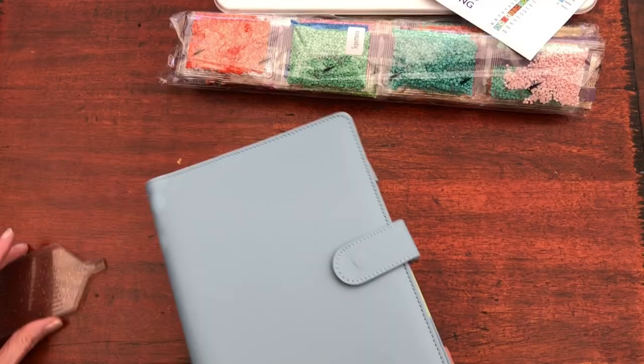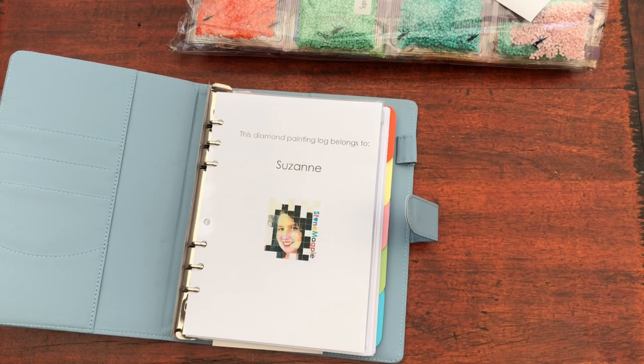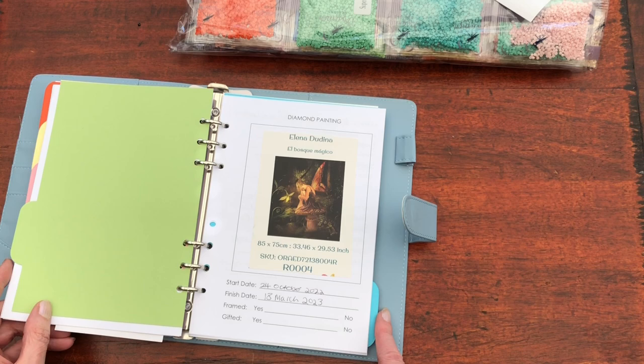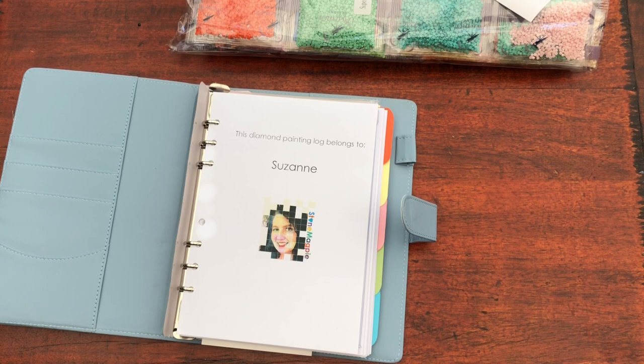The logbook that I use — I actually created this system to be able to keep a good track of where I am with each diamond painting. I've got an unboxing section, a kitting up section which is where this one will sit, a section for the diamond paintings I've started and a section for those that I've completed, plus some notes at the back. If you like the thought of doing it this way, check the eye for the video about how I set up this logbook and where I bought things from. The links are in those descriptions.